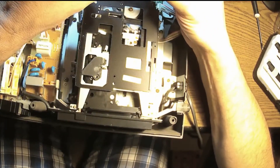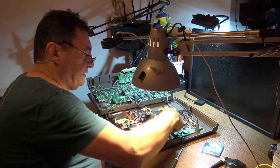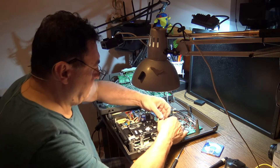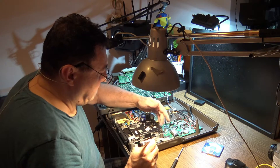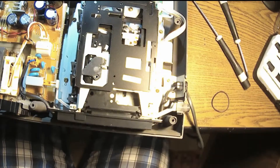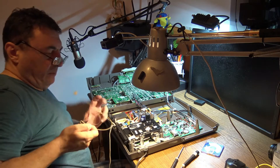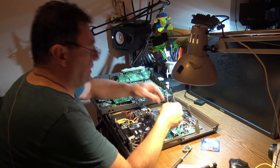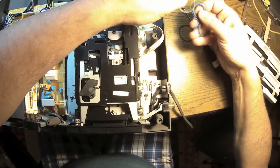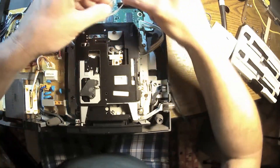There's a MiniDisc inside — not a data disc, a normal MiniDisc. The problem is very clear: the belt is way too large. It's an easy job to fix, luckily. The belt is very large and very easy to replace, but I don't have a proper replacement belt on hand.